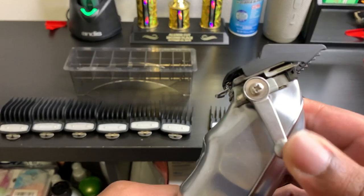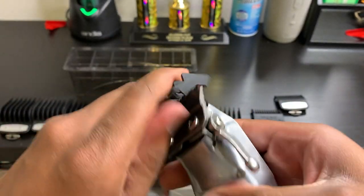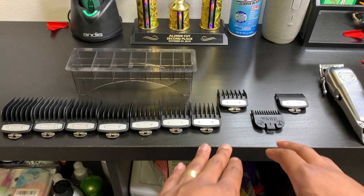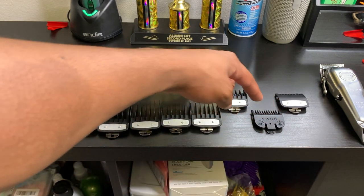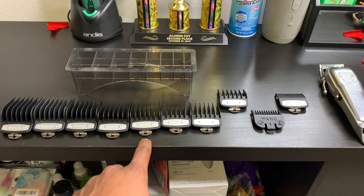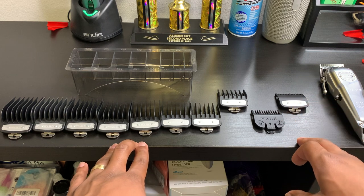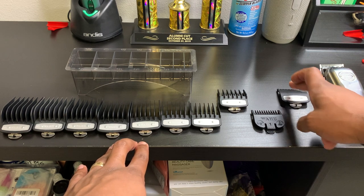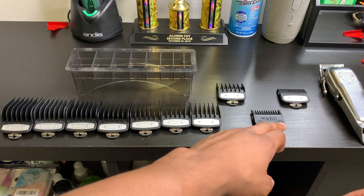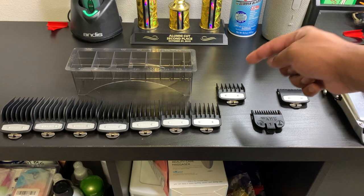Take advantage of using this lever when it comes to setting in fades and doing guidelines. How I execute a fade — I put all my guidelines in with the whole number guards, meaning the number one, two, three, four, so on and so forth. When I start to detail my fade, that is when I bring in the half guard and the one and a half guard. So I set in my guidelines with the whole number guards and I detail my fade with the half guards.